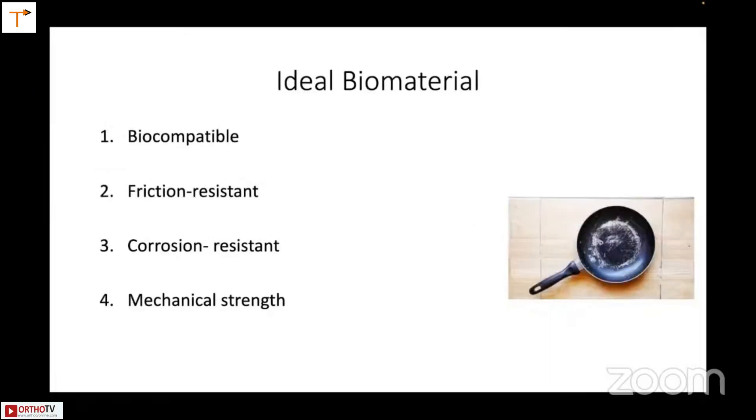The ideal biomaterial is biocompatible, so it works. It should be friction resistant and corrosion resistant, with good mechanical strength to take the body weight. Here you can see on the right-hand side how a material tends to flake off if you use this in your kitchen.